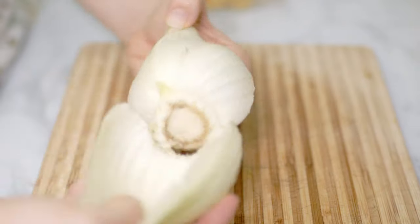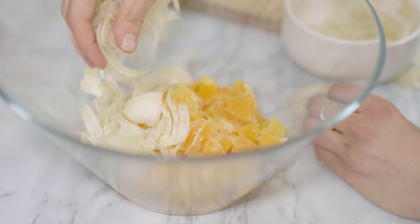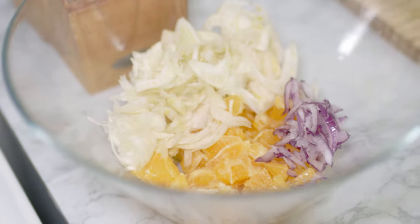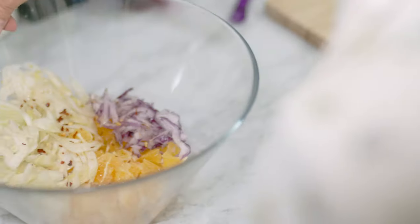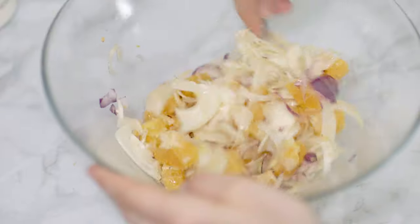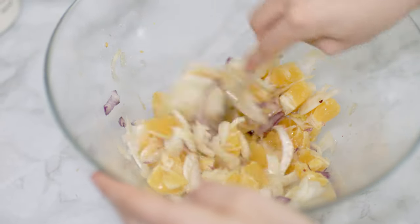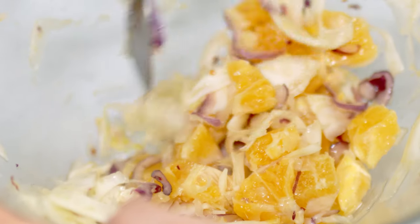Now I prepare some fennel — I usually cut out the stems, split it in half, take out the outer layer, cut it in slices, and add it to the salad along with some sliced purple onion. Lastly I add some red chili flakes, oil, and salt. I give it a good mix and I'm ready to eat this amazing explosion of flavors. Try it out and let me know what you think — I know it's different from the usual, but you may be surprised to find out you love it as much as I do.